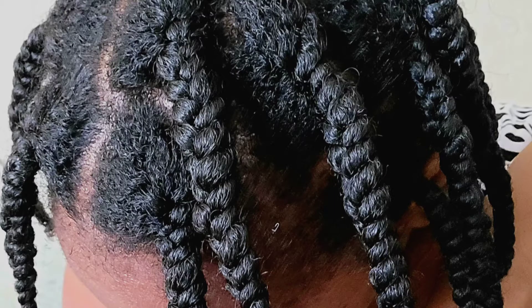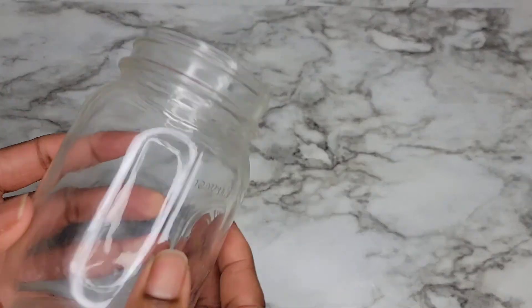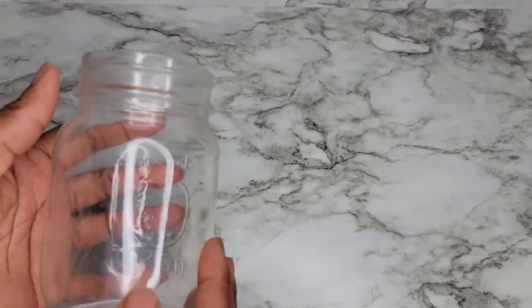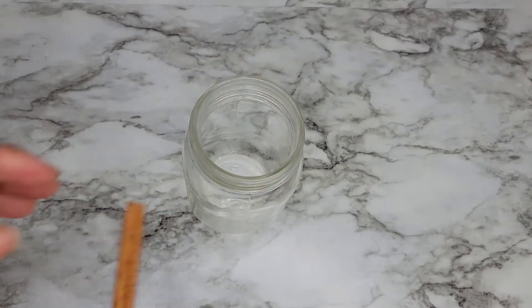This recipe is pretty simple to make — very easy, anyone can make this at their house. It's one of the simplest recipes that gives you great results. As I always mention, we don't need a lot of ingredients to have maximum great results. I want to make sure that you store this into a mason jar or whatever container you have — it's best to use a glass container.